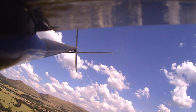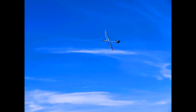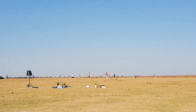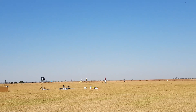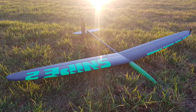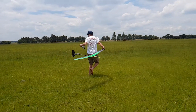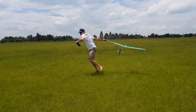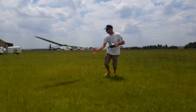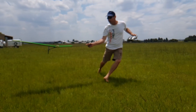In an F3K competition there are many predefined tasks. In smaller competitions there will be at least six tasks, but in larger competitions the tasks can range between 8 and 20, running over several days with the top 10 or 12 pilots competing in a final set of rounds. In a competition there is normally a caller assisting the pilot with air reading and to ensure the plane is spotted against all the other planes in the sky. There is also a timer to time each flight with a stopwatch. In smaller competitions the caller or assistant can also be the timekeeper.